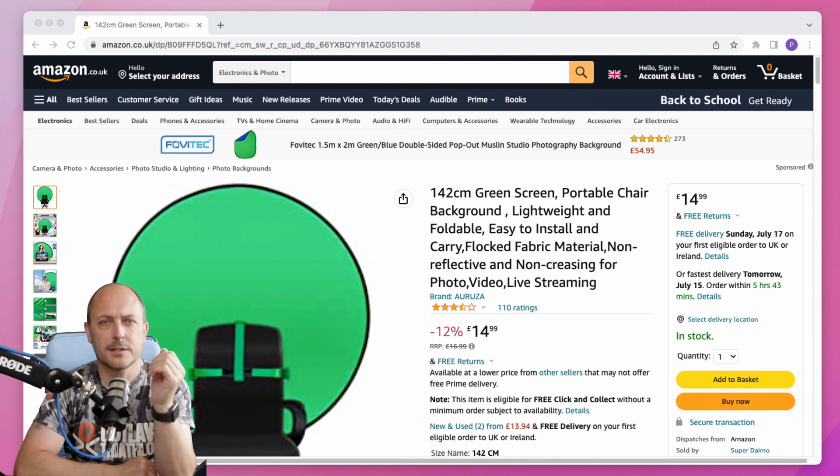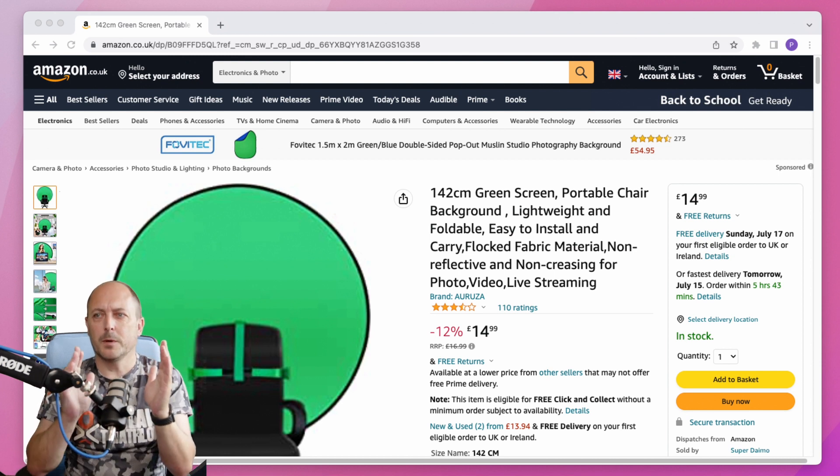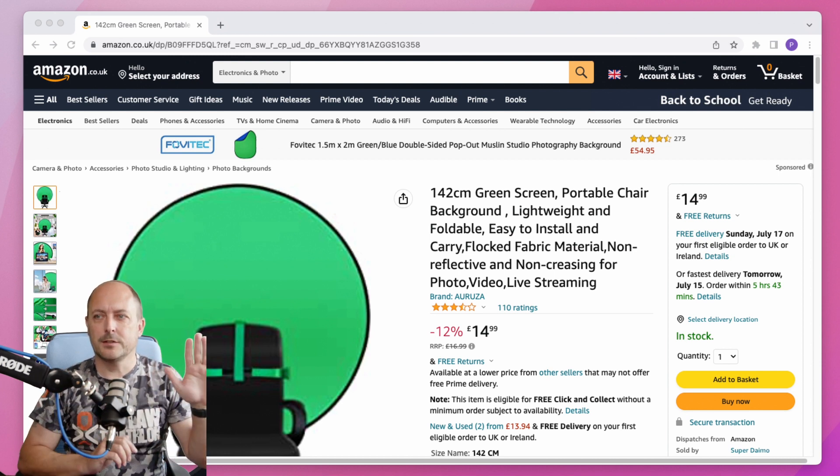I've been lit by an SL60, I think this one is, with an Aperture mini dome softbox. I think the only thing with my setup at the minute is I'm quite hemmed in because it's not long until I disappear off the screen here.